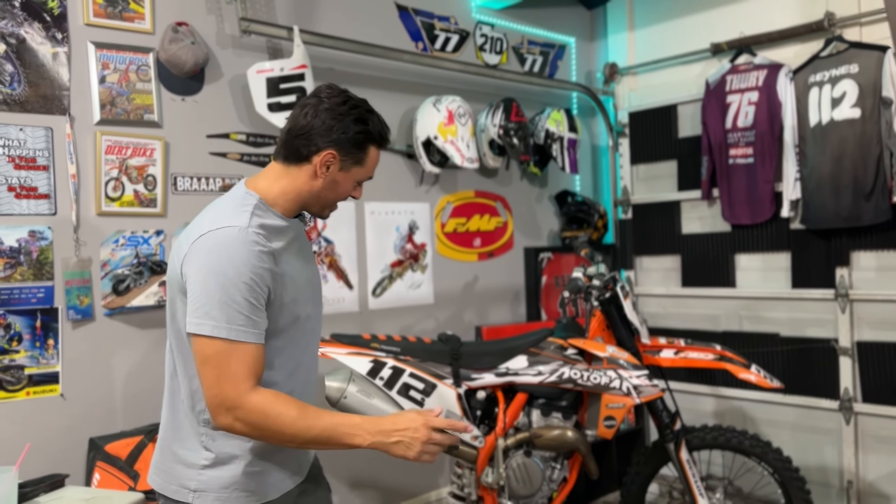Well, MotoFam, as you can see, the rear swing arm is still off the bike. We are waiting on some Cerakote to show up, so I made an impulse buy.